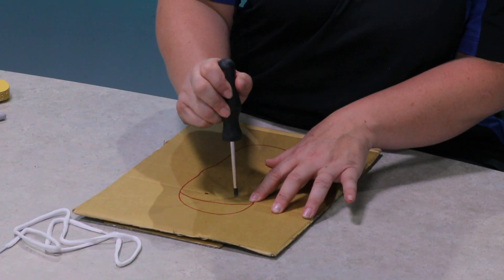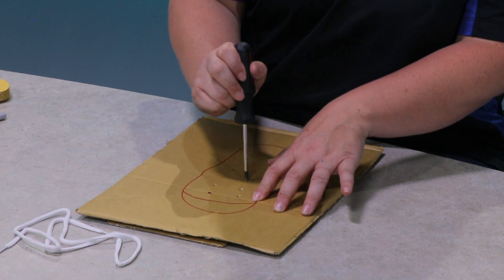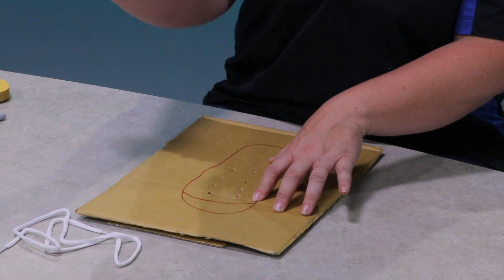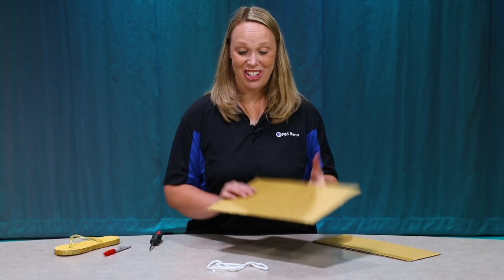One, two, three, four, five, six, seven, eight. Now I have my shoe with the holes punched in it.